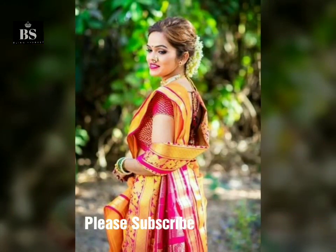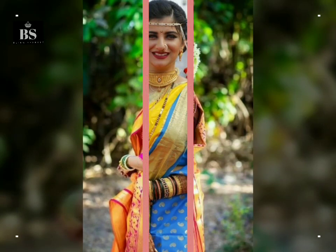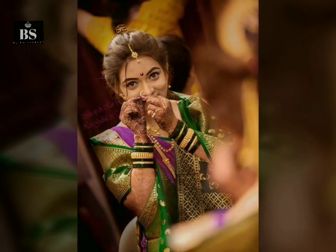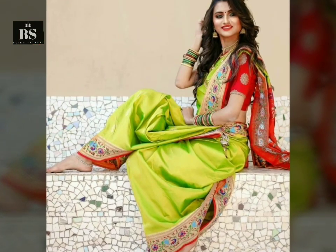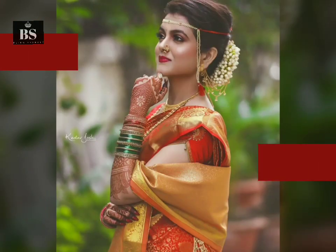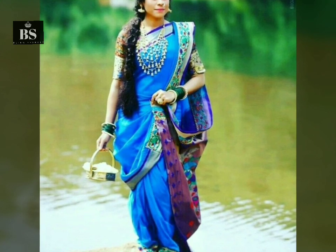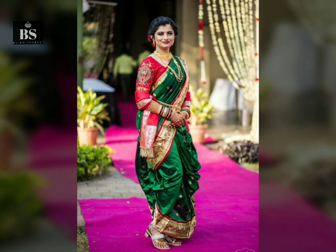Hello friends, welcome to our channel blinkspiegel.com. Today's video is for our Maharashtrian followers. We are going to take a look at Maharashtrian wedding hairstyles, including traditional hairstyles, top knots, and braided hairstyles.